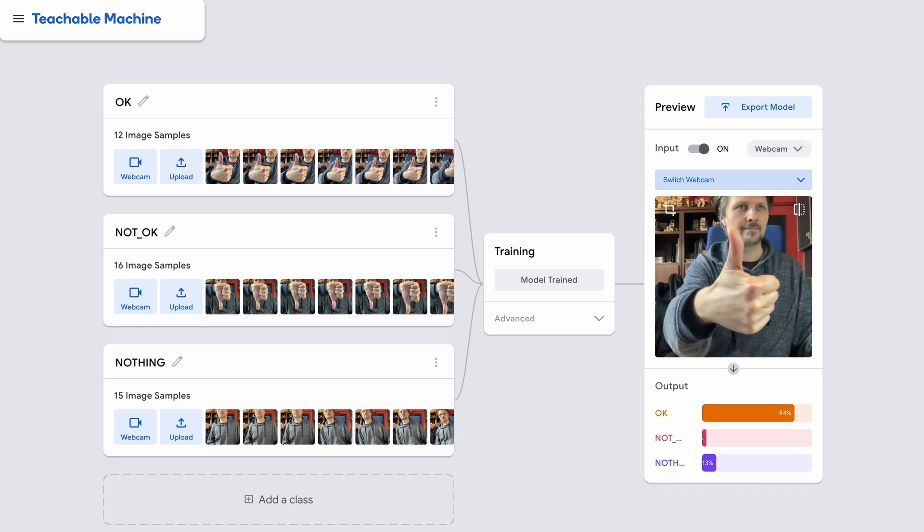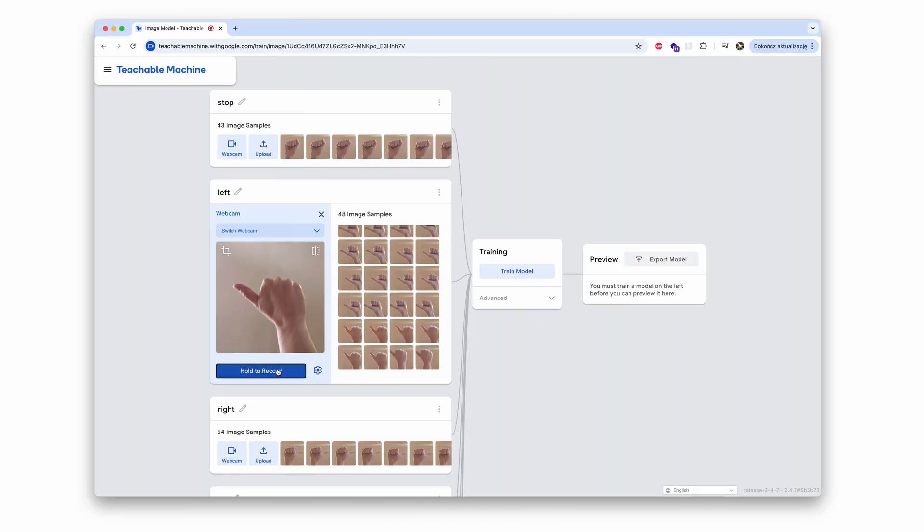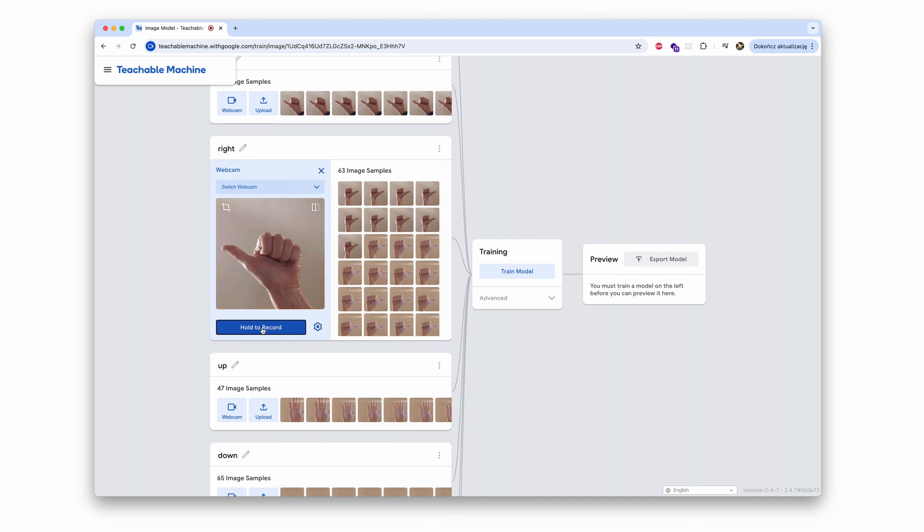To train an AI model to recognize hand gestures, I will use an online app called Teachable Machine. If you want to learn how to use it, check out my other videos. Let's open Teachable Machine and train a model to recognize gestures that I would like to use to control my robotic car.